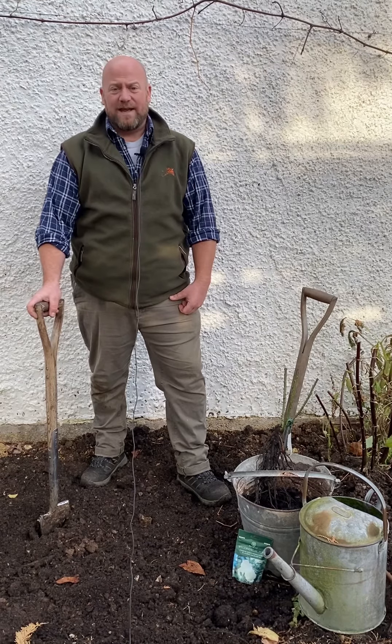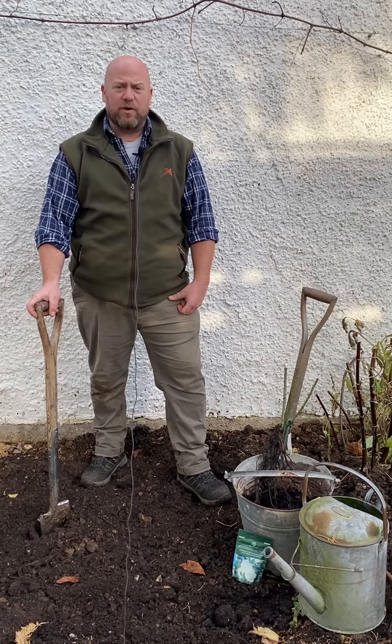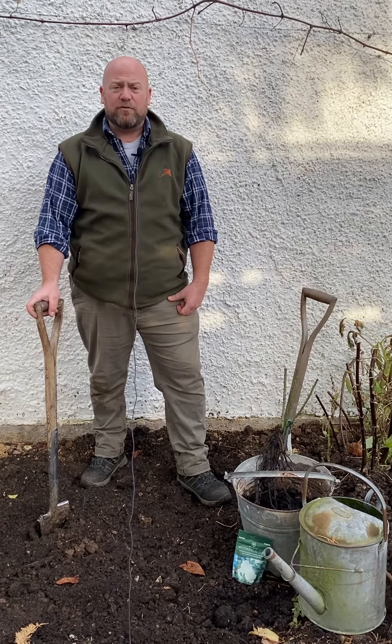I'm going to be planting mine in the ground, but obviously you can plant roses into pots, so you need to make sure that the rose goes into a pot suitable for itself. The pot needs to be really quite large — something around 40 to 50 centimeters across and around 60 centimeters deep if you want to keep a rose in a pot.